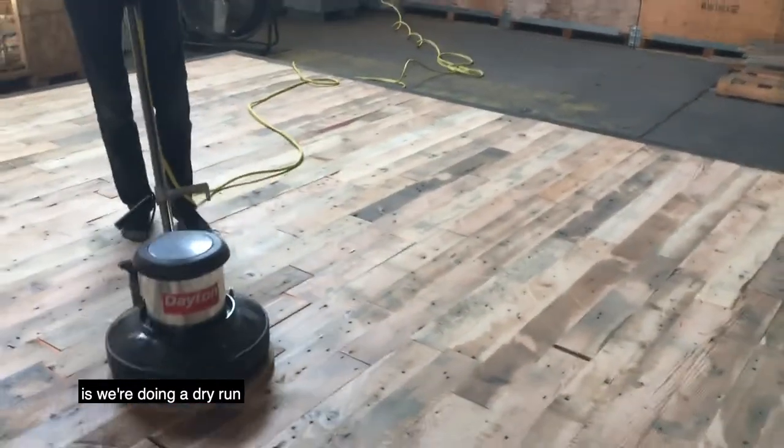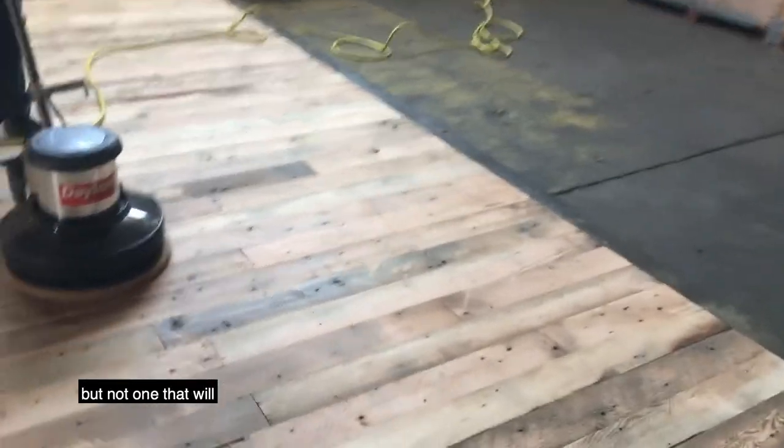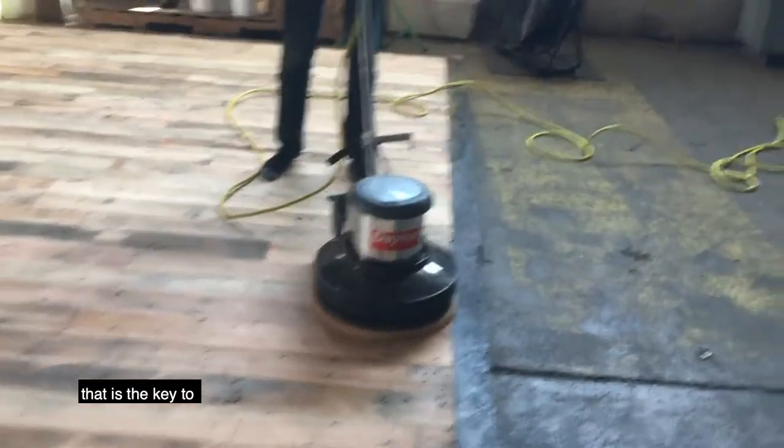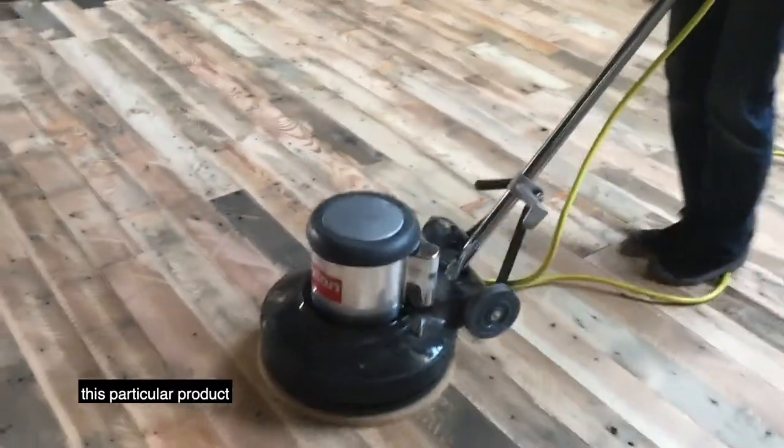All we're doing right now is a dry run with a sort of an abrasive pad, but not one that will take away this patina or texture that is the key to this particular product.